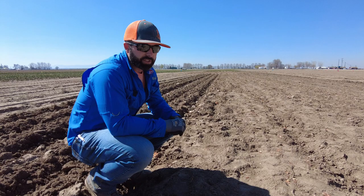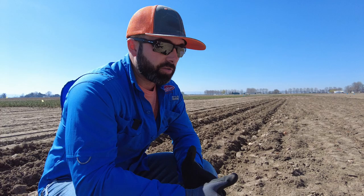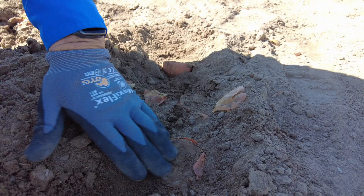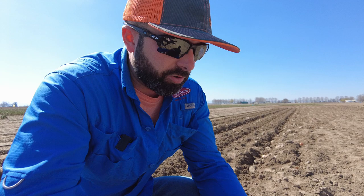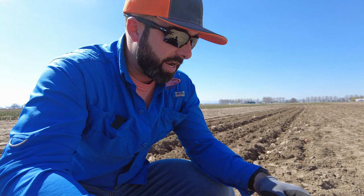We're over here in our bulb-to-seed section — meaning we're actually planting onion bulbs in the ground and they will produce a seed stalk and produce seed. The crazy thing about an onion is you can propagate seed several different ways. As you can see here, we have actual onion bulbs that we have cut in half at our sorting facility. Cutting these in half serves a dual purpose: one, it initiates that bulb to enter into a reproductive state, so it'll start producing a seed stem because it's basically putting an injury into that bulb.